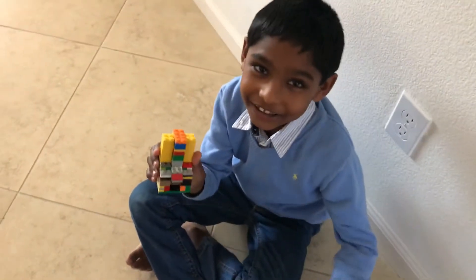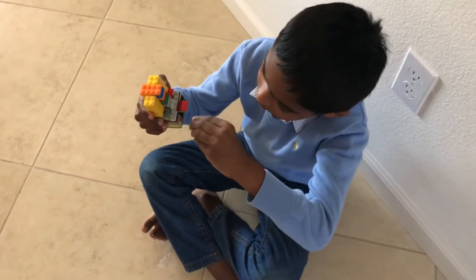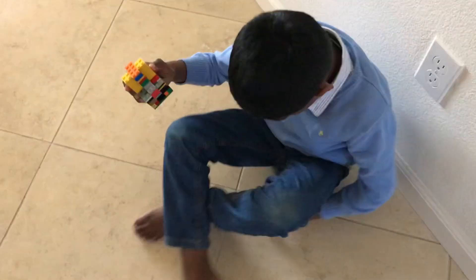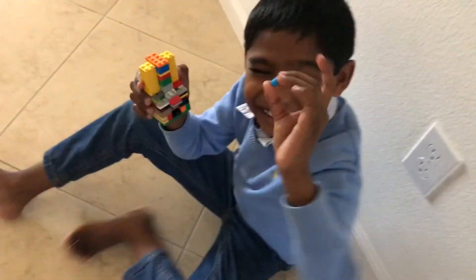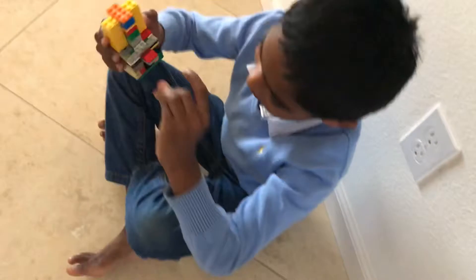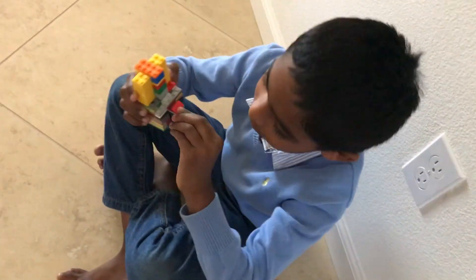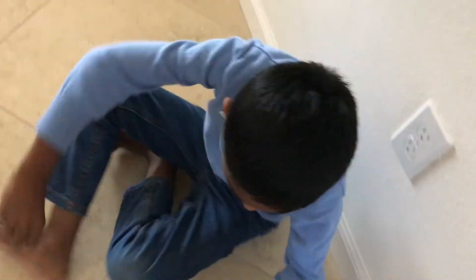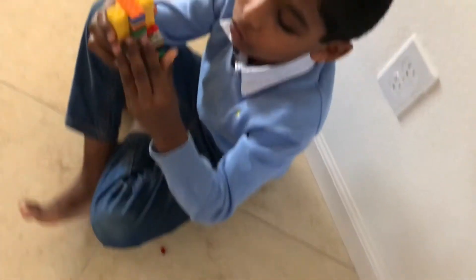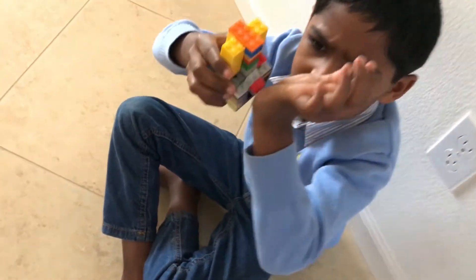So if you build something like this and you press it, you have to put a lot of beads inside. See, these beads, they call sodas. And then if you do it again, oh, another soda! And then how does it come? Did you build that? Yeah, I really did. So how it comes is like — see when I take out this, the bead comes inside.